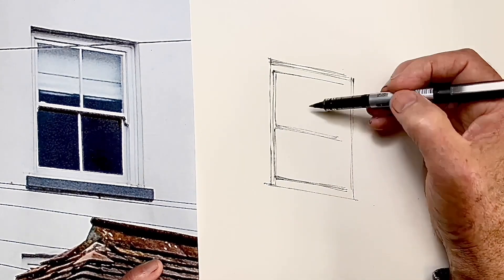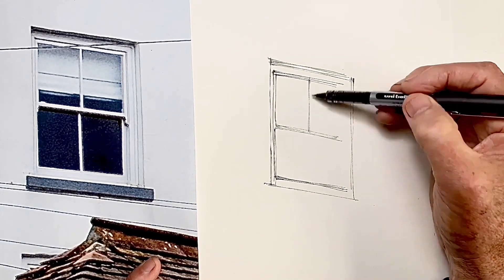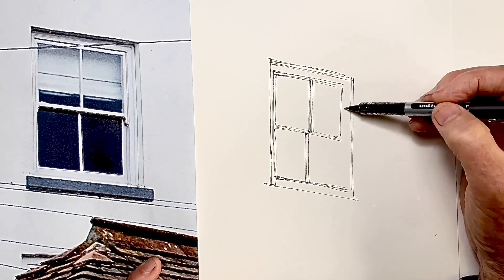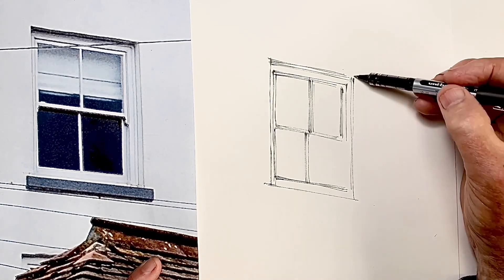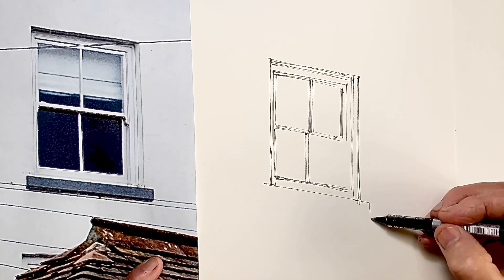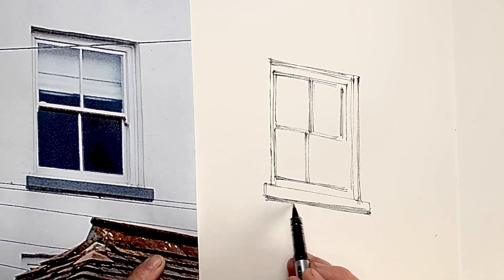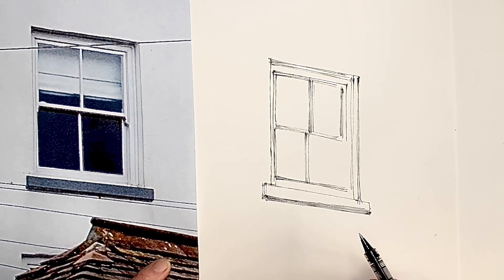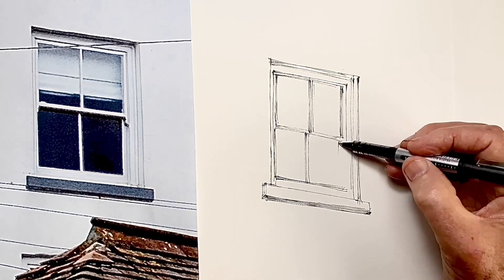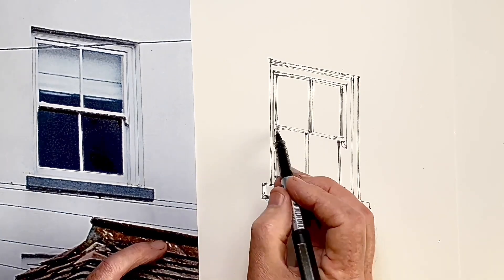Now, to avoid the cartoon effect it's really important to put in as many depth lines as I call them as possible to create that real 3D structure. The window sits back from the wall surface, and the strips of timber supporting the glass actually have a side edge to them. The lower window sits back further than the top window, and all of these we show by drawing enough lines. Failure to draw enough lines contributes to that flat appearance that can look a bit cartoony.